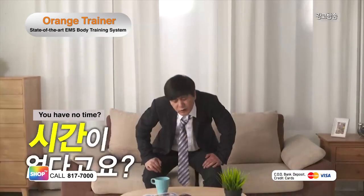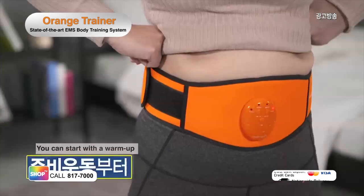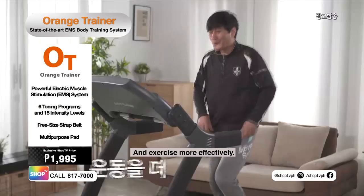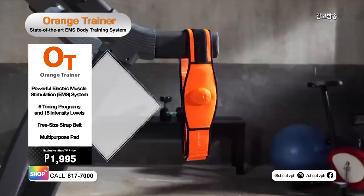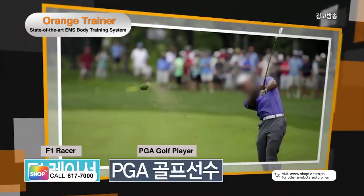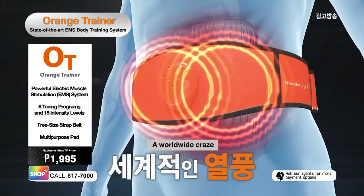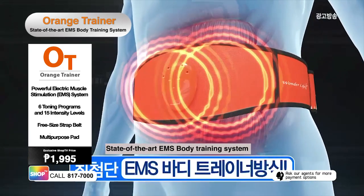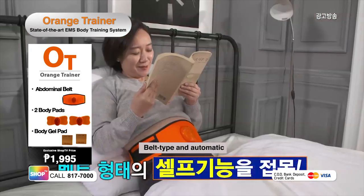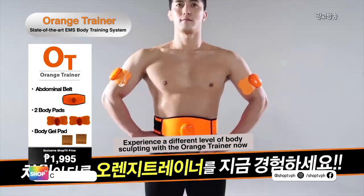Struggling with tiring exercises? No time to work out? The Orange Trainer will do it for you! Begin with a warm-up program and work your way to intense muscle training. Make your workouts more powerful and effective with the Orange Trainer. It has strong training power. Experience the same muscle training that athletes do. The Orange Trainer is a worldwide craze, state-of-the-art EMS body training system. Anyone can use it, even at home, because of its belt-like strap and automatic device. Experience a different level of body sculpting with the Orange Trainer now.